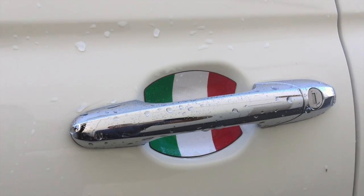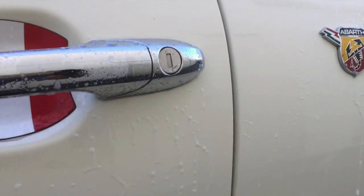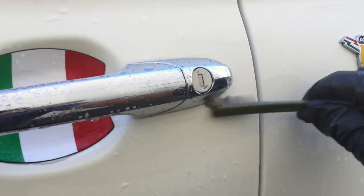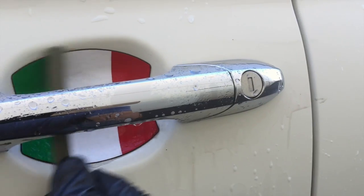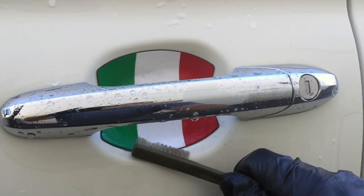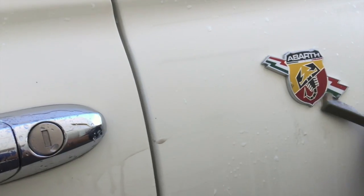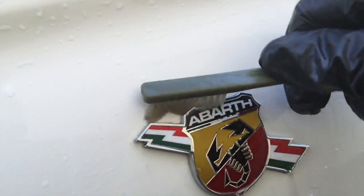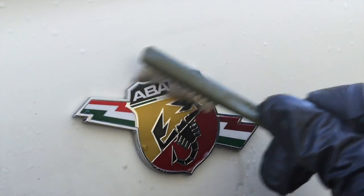Now that we've got the vehicle clay barred, what I normally do is touch up the cracks and crevices — little areas that didn't get clean. I put my cleaner on there and use my detailing brush to clean around all the extra edges, just to make sure that when the customer picks this up it's going to pop. We lightly scrub around all the cracks and crevices and do this around the entire vehicle.